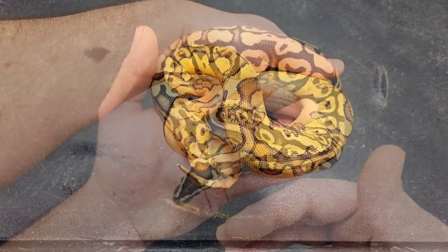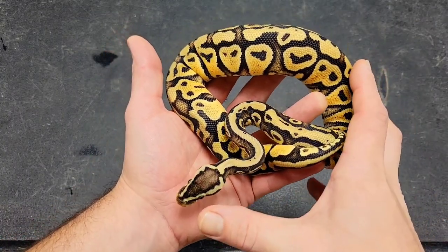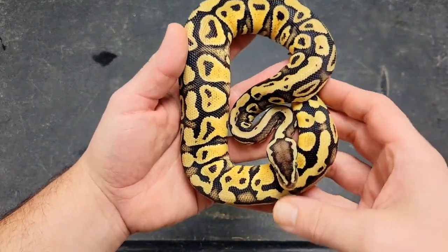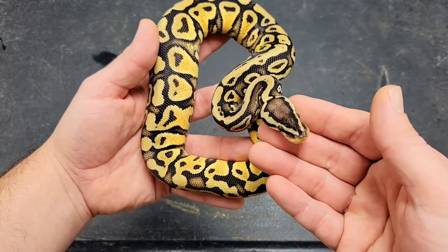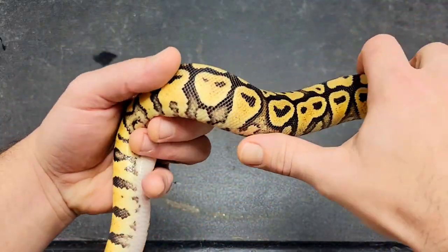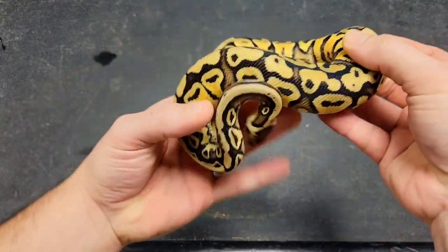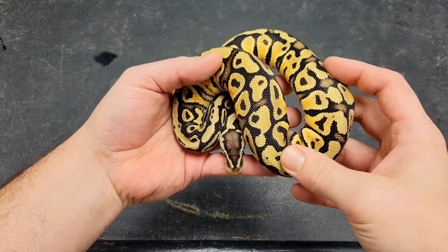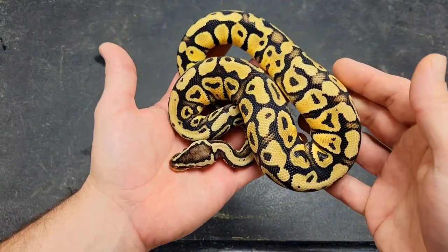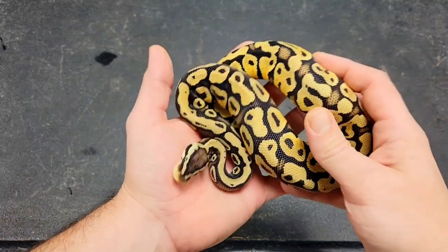These next three came off of a pastel gravel het clown bred to a pastel gravel het clown. This girl I believe is a pastel gravel, 66% possible het for clown. She's got a pretty interesting head stamp — really nice busy sides with popcorn coming up, just a really clean animal in general. We decided to hold her back and probably put her back to her dad or a brother that we kept to see if we can prove her out to be het clown. So once again, pastel gravel, 66% possible het for clown.